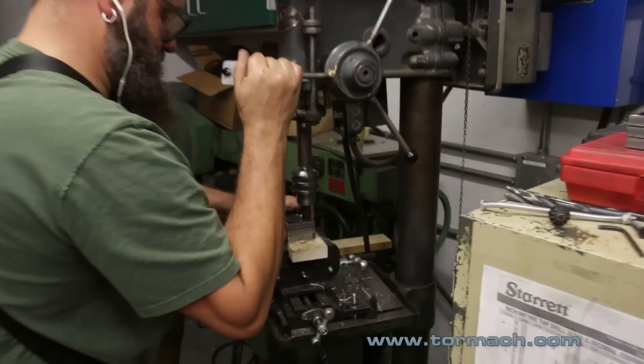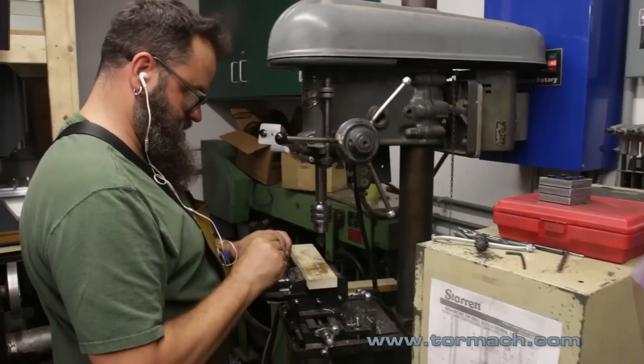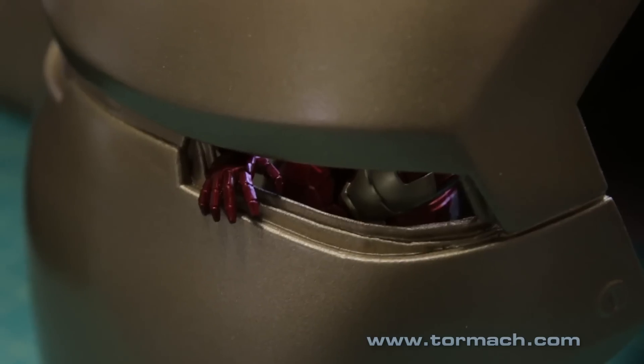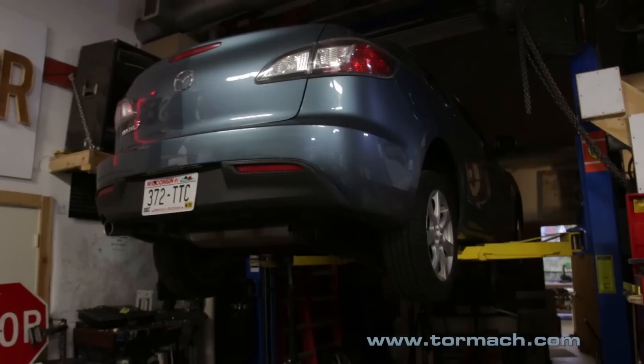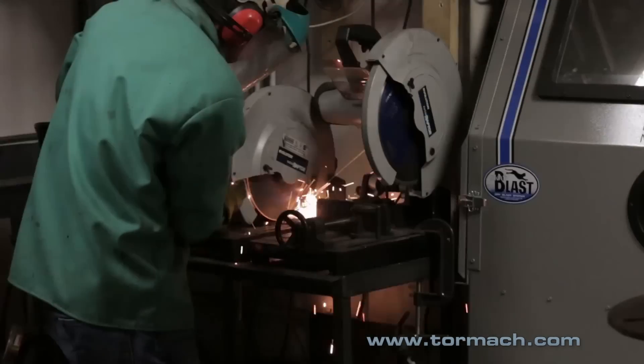More specifically, we've got lots of people working on lots of different projects — everything from people making costumes (Halloween is coming up, so we've got a lot of interest in those things) all the way to somebody just needing to fix their car and be able to get to work on Monday. One of the most valuable things I've seen over time is these tools getting more and more accessible, whether it's 3D printing, laser cutting, machining, or hands-on fabrication.